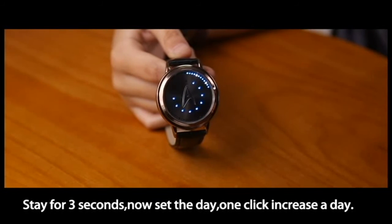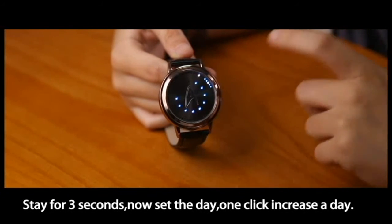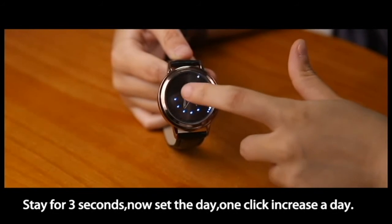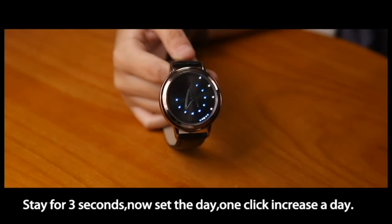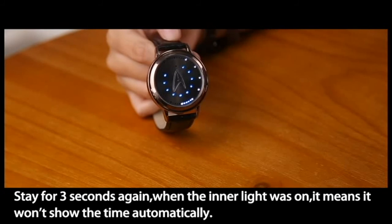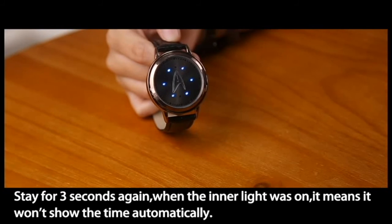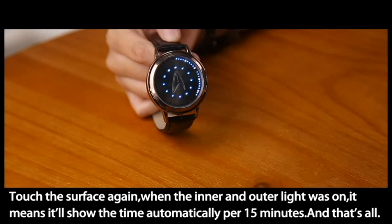Stay for 3 seconds, then set the day — one click increases a day by one. Stay for 3 seconds again. When the inner line is on, it means the watch won't show the time automatically. Touch the surface again — when both the inner and outer lines are on, it means the watch will show the time automatically every 15 minutes.